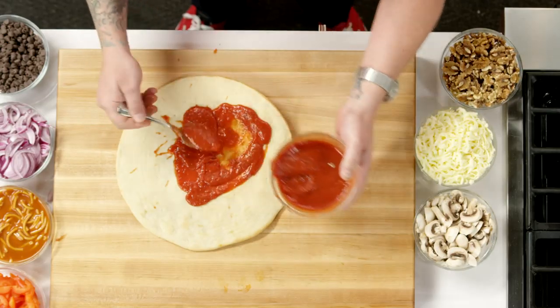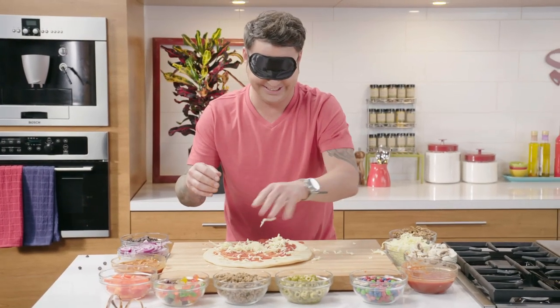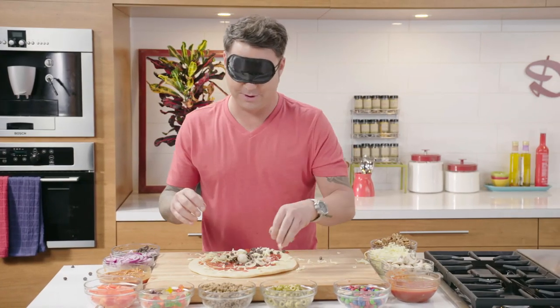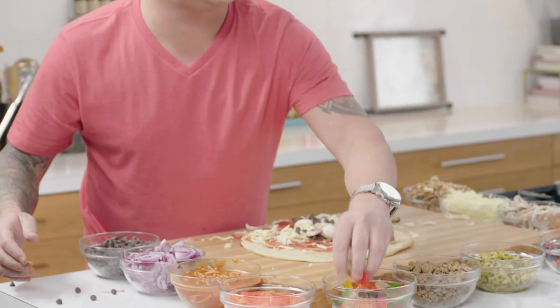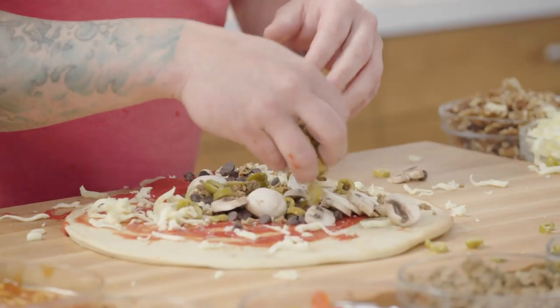Need a little more sauce. Wait, where'd the cheese go? Cheese. Hit it with cheese. Look, these are the mushrooms? These are the mushrooms? What's this? I put chocolate on it? Whatever. Why do I keep sticking my hand in that? What's in here? Oh my God, gummy bears. What is that? Is that olives? This is not gonna be good.